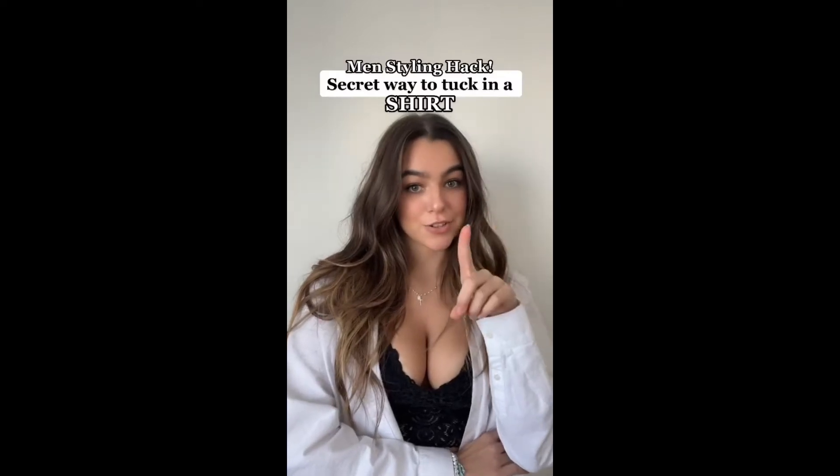Grab your bikini top, flip it upside down like this, and pull them apart. Then just put this part over your head like this. Then just tie these two straps together at the back, untie these and crisscross them like that — and there you go. Obviously the more tightly you tie this, the more push-up you'll get. Like and follow for more hacks like these.